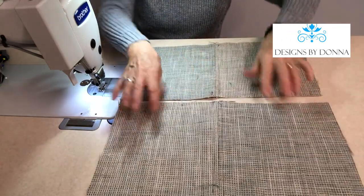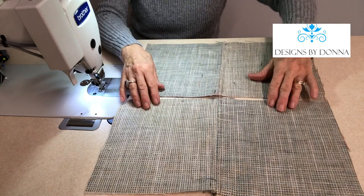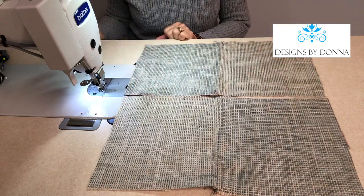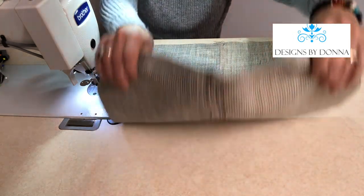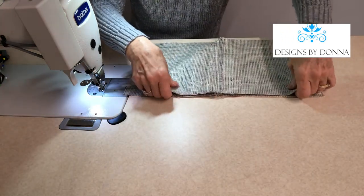Then I'm going to lay the two pieces out and make sure that I've got the pattern and the texture of the fabric in the direction that I want. And then I'm going to place them right sides together.